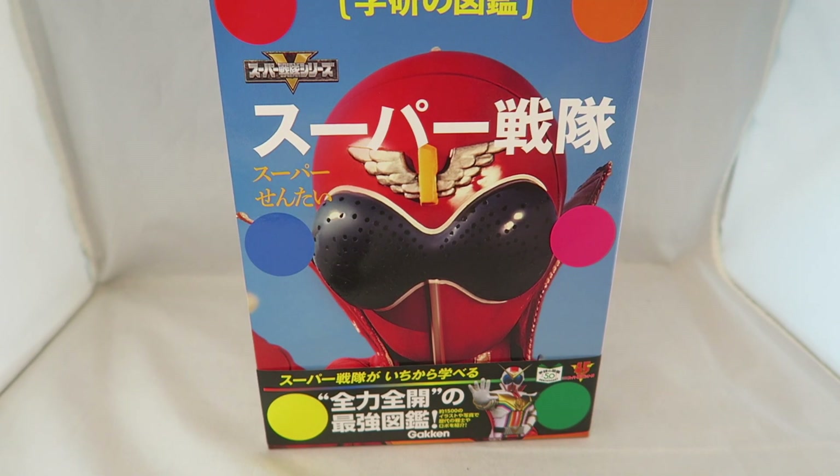Hey YouTube, Dawson Ryder here. This is going to be my review for the Super Sentai 45th Anniversary Encyclopedia.